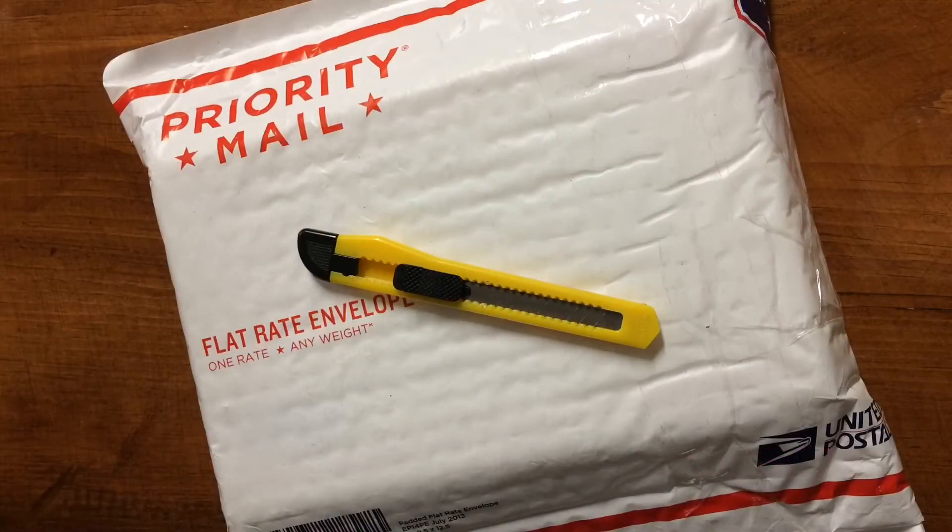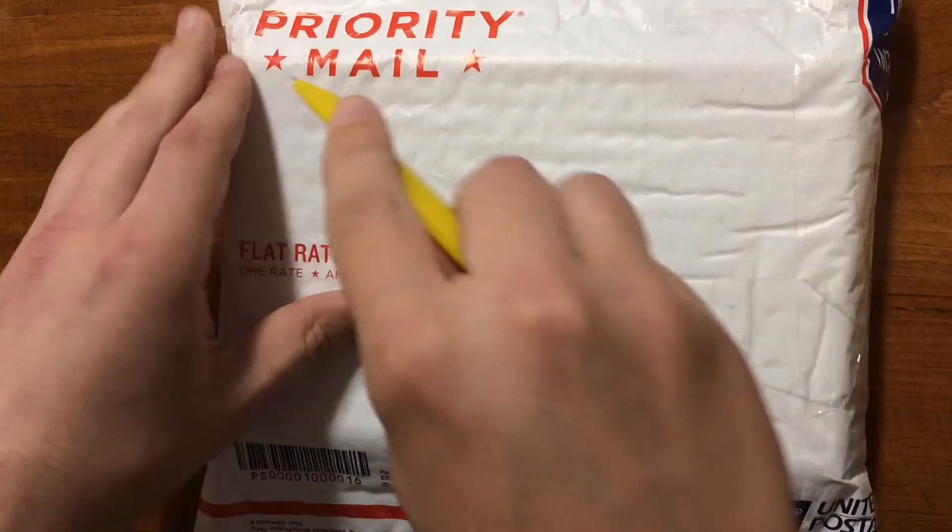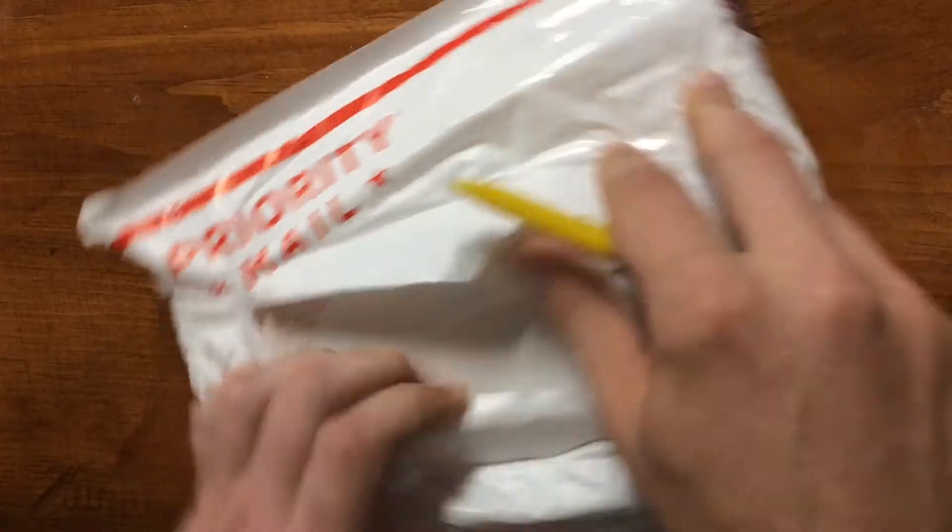Hey everyone, Timmy Twist back again for another Timmy Tuesday. I got another quick little unboxing for you. Let's just go ahead and get right into this.